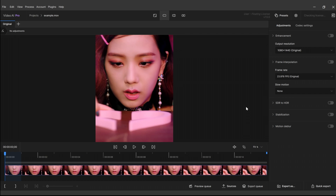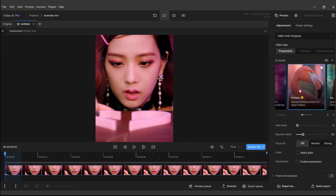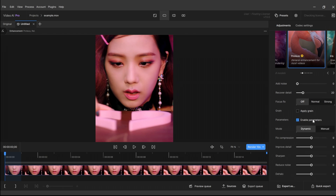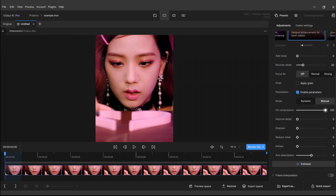Okay, so I already opened Topaz, and I already imported my footage, as you can see in my clip. What we want to do is enable Enhancement, choose Progressive, choose Protillas, put Recover Detail to 20 as it is by default, enable Parameters, choose Manual, put this to 100, and this one as well. Sharpen is always different — I usually put it to 30, but if my clips already have high sharpened values, I put it lower. Reduce Noise is 70, Dehalo is usually 10 or 15 — I'll put it to 15 — and Anti-Alias/Deblur is usually 25. Everything else you keep the same.